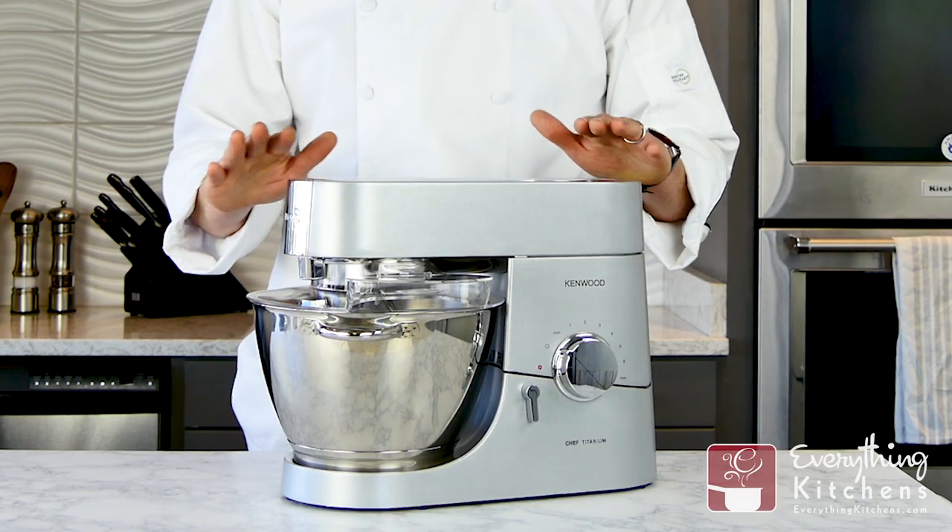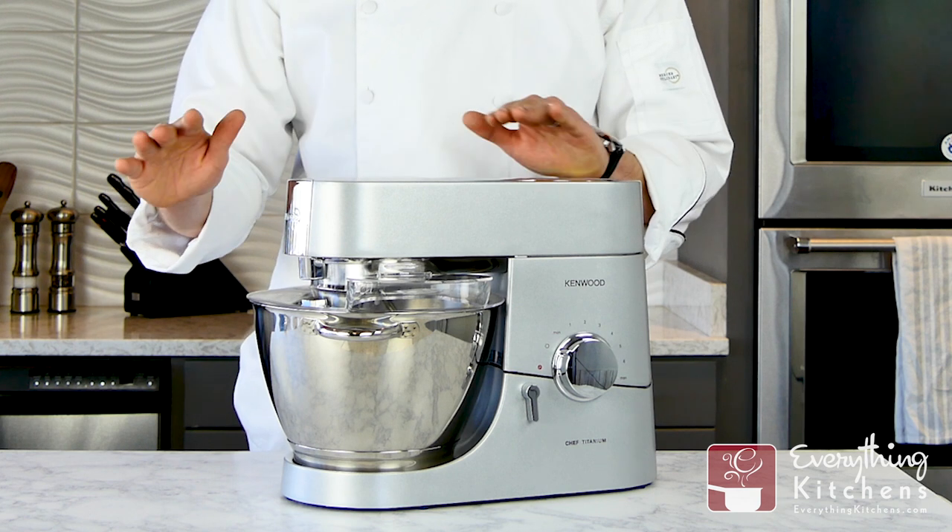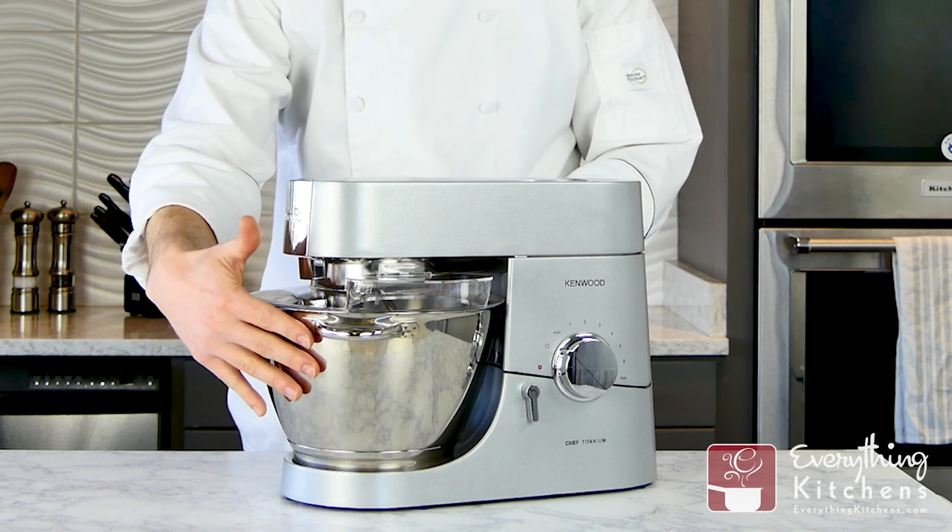The first thing you're going to notice is the compact size of this mixer. The Kenwood only stands about 13.5 inches tall, yet sports a full size 5 quart mixing bowl.